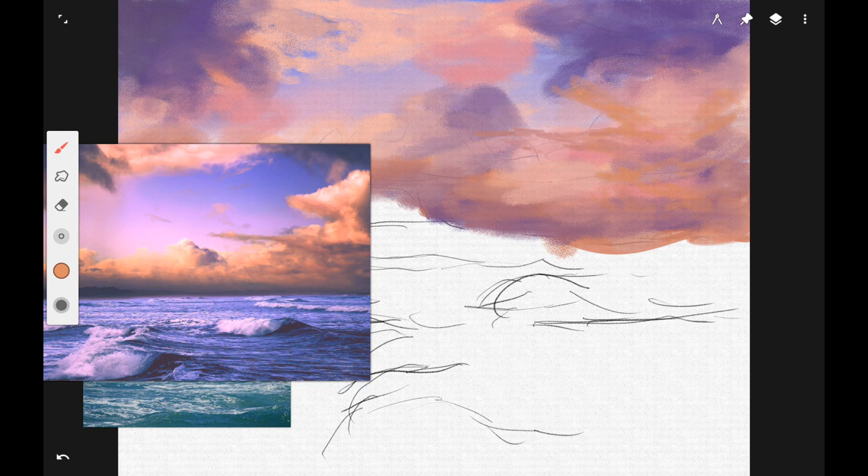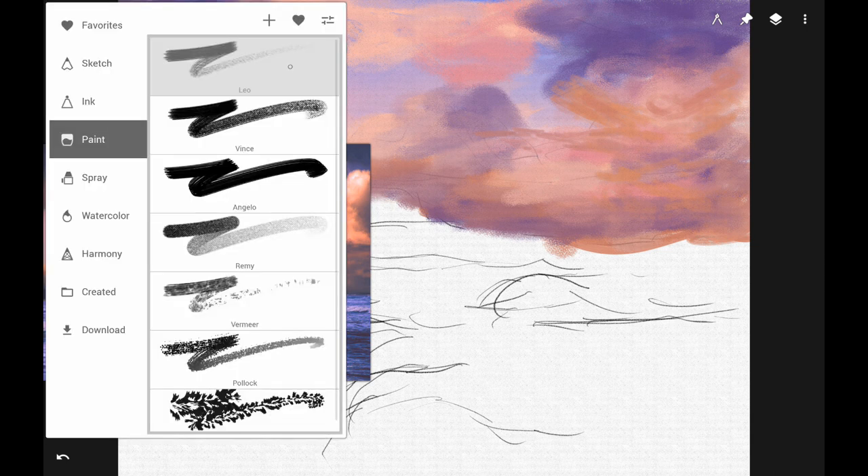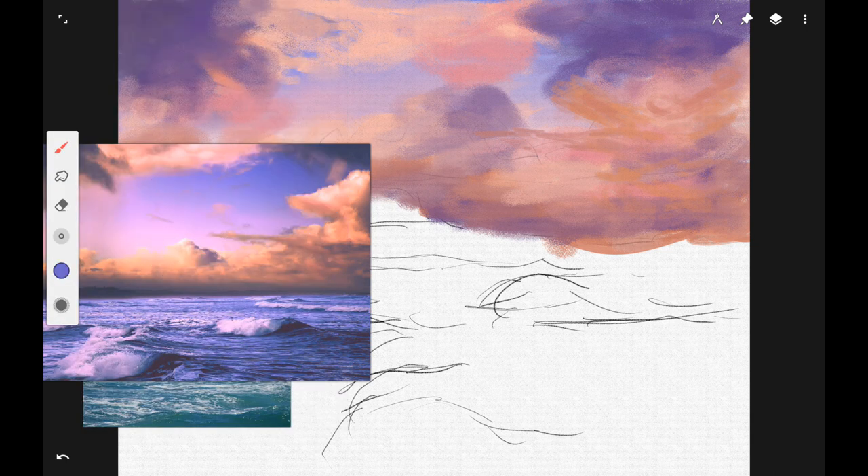If you're following along traditionally, your number eight filbert brush will work really well for this because it has a rounded edge. You can also use it to dry brush the color on. Dry brushing is when you don't have a lot of paint on your brush — just a little bit — so you can scrub it onto your canvas and make it look really fluffy and thin.